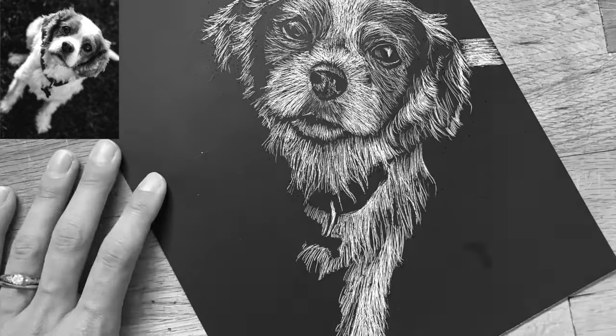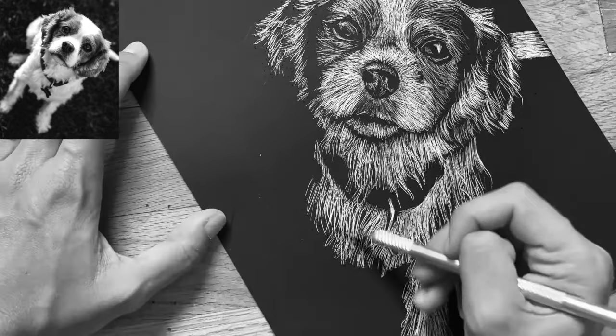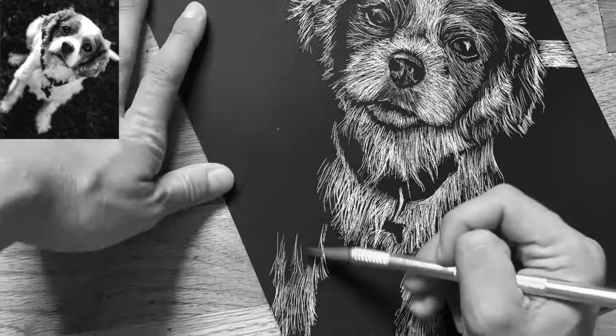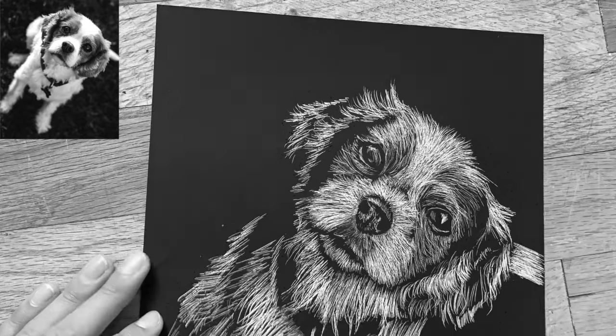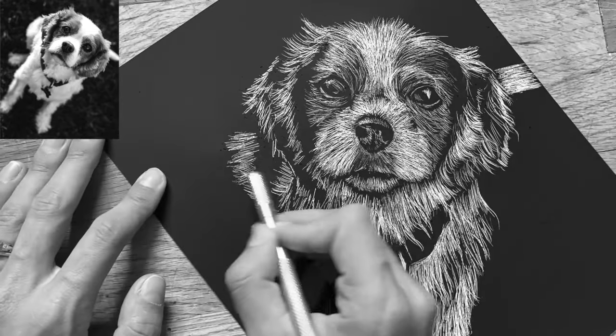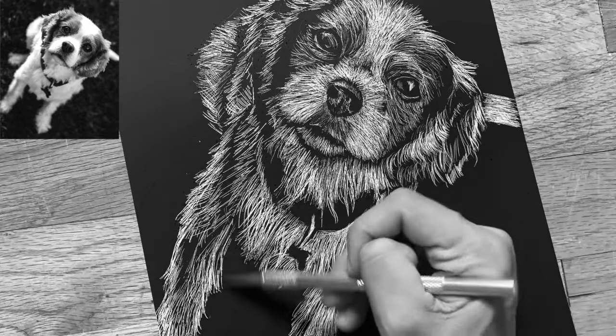Etching too vigorously with too much pressure can damage your scratch art paper. Your stylus should be nice and sharp, but with that said, always be safe and aware of what's around you. I'm always making sure that I'm etching away from my hand that's holding the paper, so I'm always moving my paper around in different directions so that I'm at an angle that's comfortable.